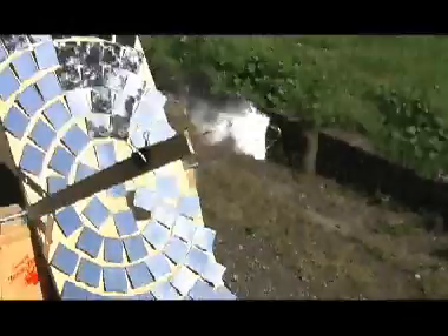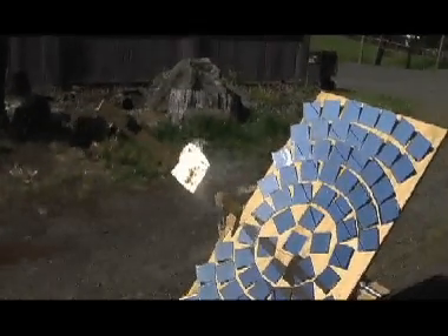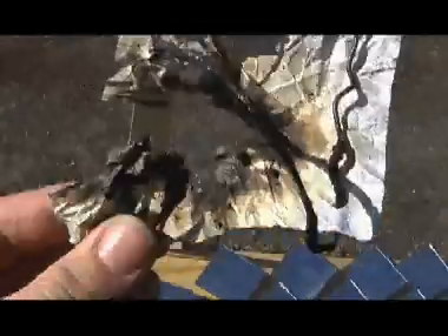Whoa, that was fast. Holy crap. That is making a lot of smoke, and it stinks too. I can't tell if that's blackened parts or if it's just stains from the chocolate. No actual flames are going to come of this. Cool. It crumbles at my touch — it's a bit flicked away.